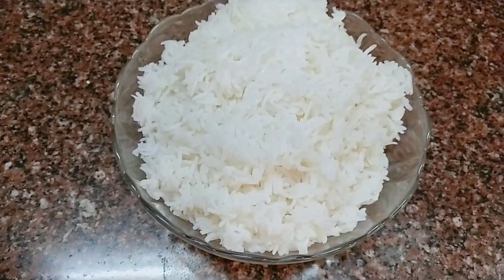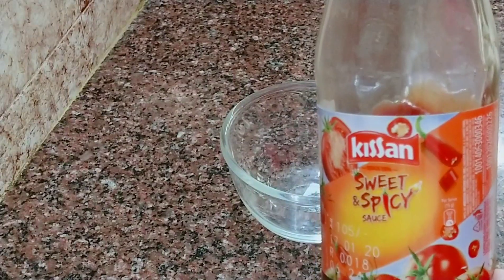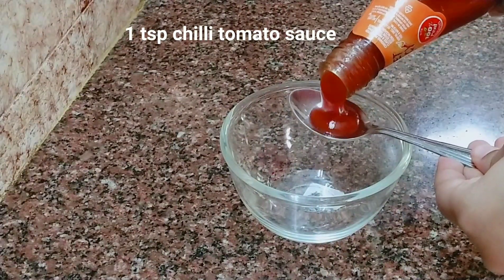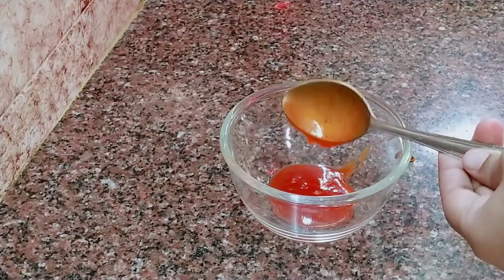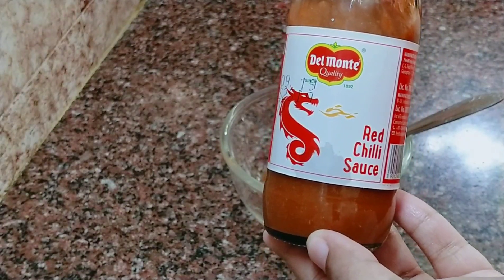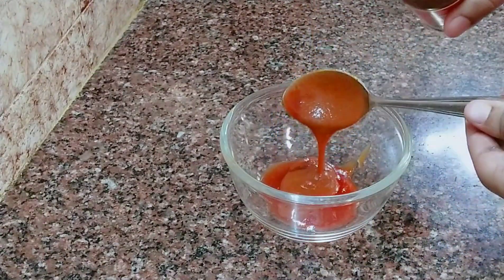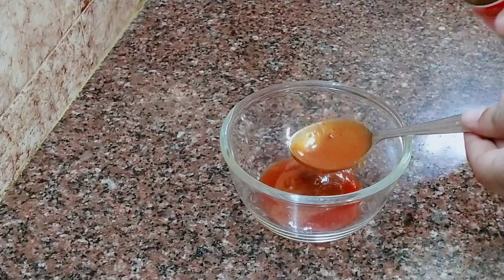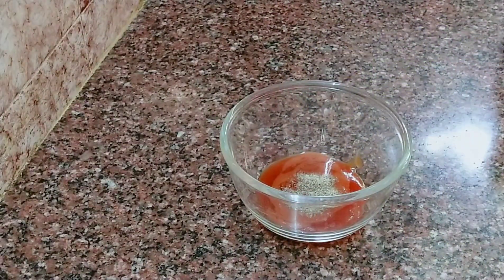We will marinate the paneer in a bowl. We will add sweet and spicy tomato sauce, red chili sauce — 1 tablespoon of sauce, 1 teaspoon of milk, and 1 teaspoon of salt.